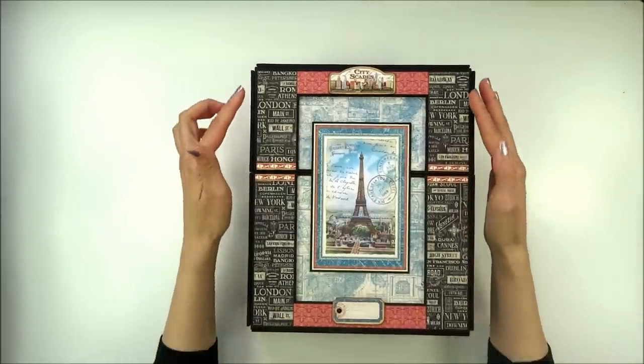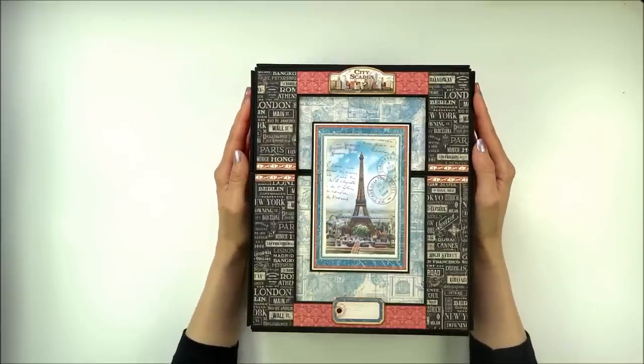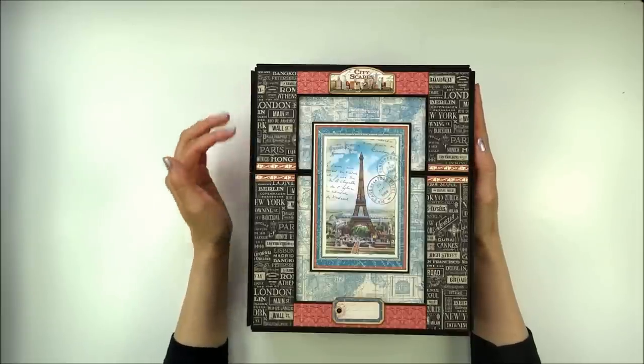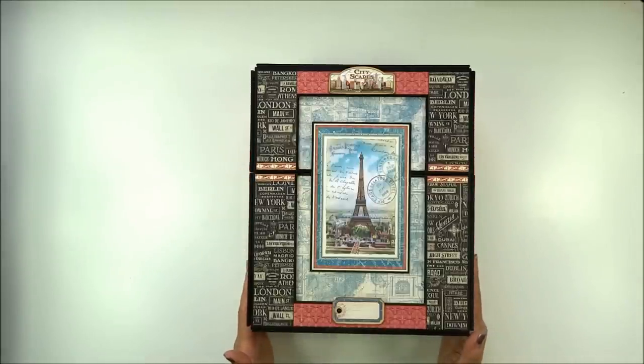I don't cover boxes with cardstock, and I also don't do binding and covers with cardstock. I explain everything in the tutorial. If I make them with cardstock they just start tearing and get damaged pretty quickly, so I had to find another solution and I think this works great for me.